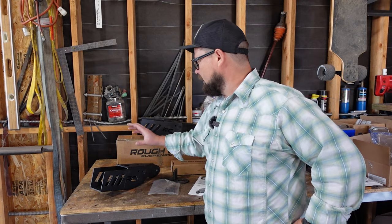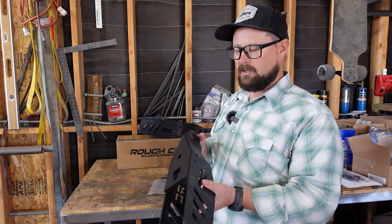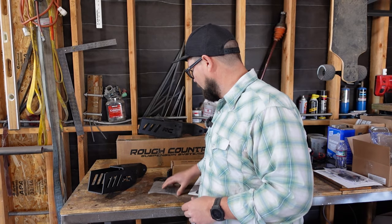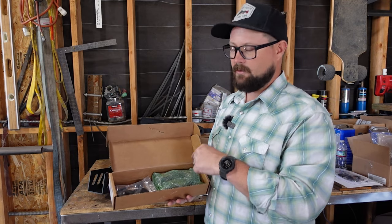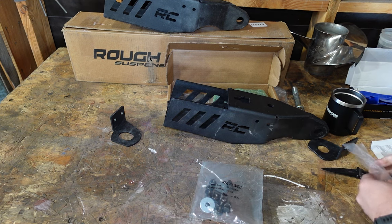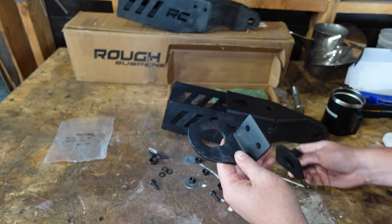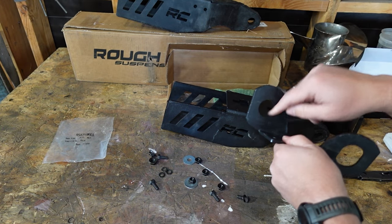What we're going to do is basically mount these back into the factory location where the other tow hooks already are. We have our intercooler brackets that are going to mount on these before we install this. We have our mounting hardware and we have our new d-rings that we're going to attach once we get finished. When putting these brackets on, these are universal but these intercooler mount brackets are not. So the passenger side has a slot here and the driver's side is perfectly round.